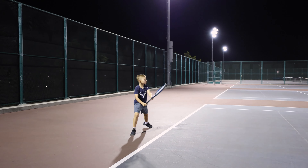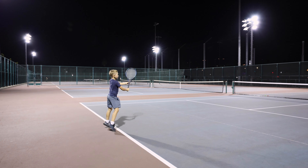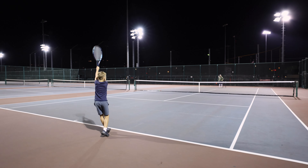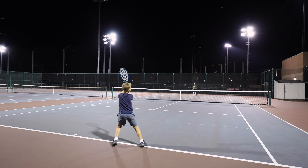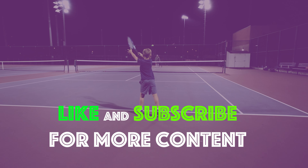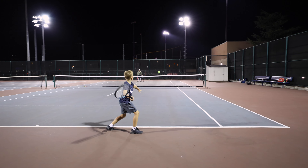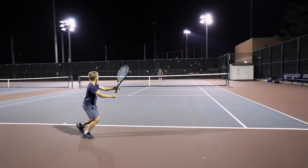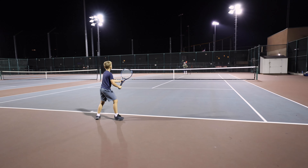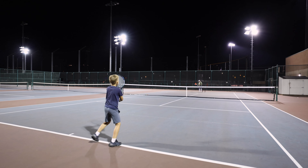Take your grip. Very good. Take your grip. Nice. Down the line. Cross court. Down the line.